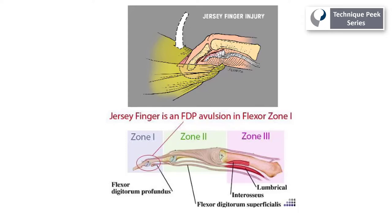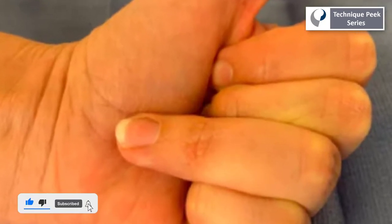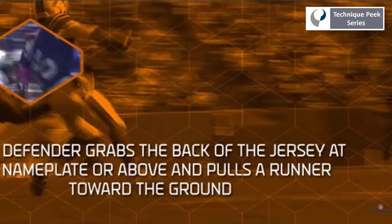A jersey finger is a zone 1 avulsion injury to the flexor digitorum profundus. It results in the inability to flex at the DIP joint. The mechanism of injury is typically a forceful or sustained flexion of the DIP joint against extreme resistance. One example of this type of injury is, as its name suggests, from grabbing a jersey in a sporting event.